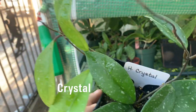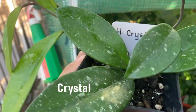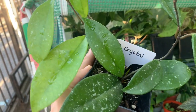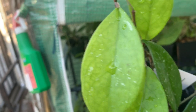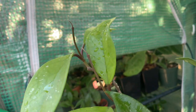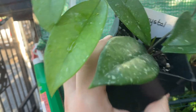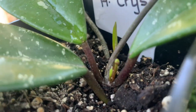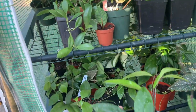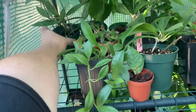Over here I have hoya crystal, which I got as a plant trade from Misha. Look at it — the new leaves are bright green and the older leaves are dark green with very prominent splashing. It's one of my favorites because of the splashes. When this one matures, the leaves will get darker green and the splash will be more pronounced. It's been a very fast grower with tendrils on multiple sides and new leaves coming in on the bottom. Overall very happy with this one.